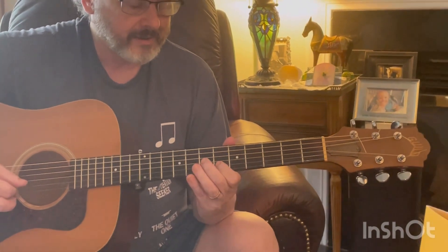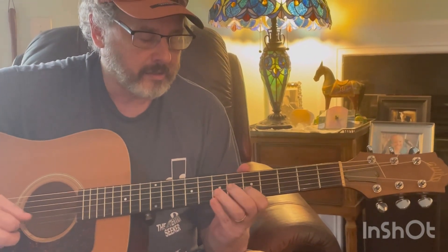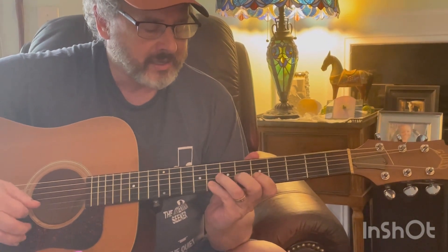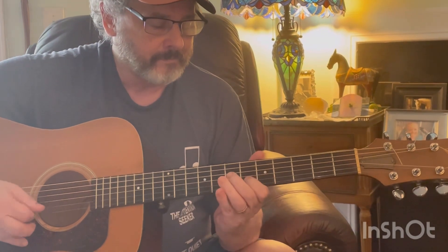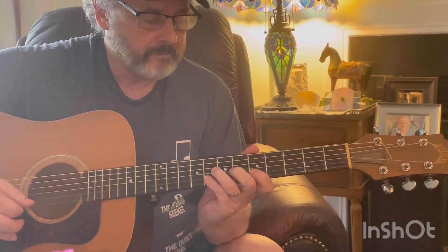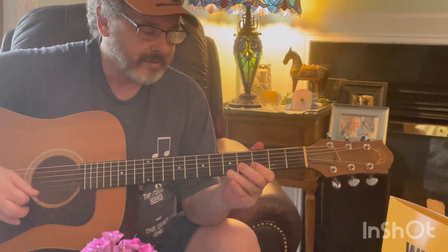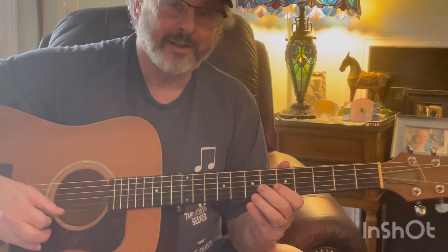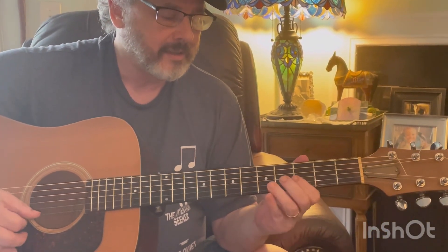Then back to the 7th fret on the 3rd string and the 5th fret on the 2nd string. Then we do the 6th fret and 8th fret on the 2nd string. That's going to be 5th and 7th fret on the 1st string — just going down 1 fret each. So that's 5, 7, 4, 6, 3, 5.